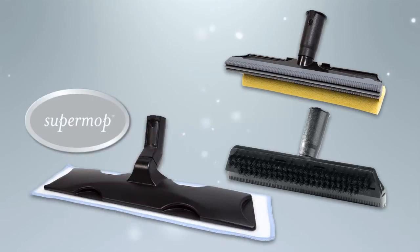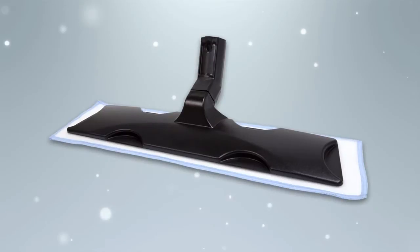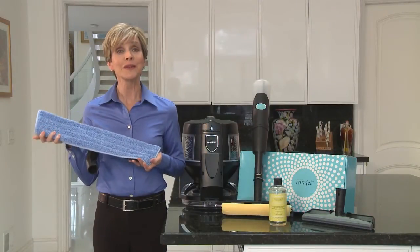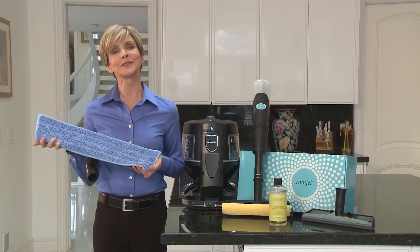Now, there's the SuperMop. It's designed for lighter cleaning jobs. Notice how much larger the SuperMop is compared to the other cleaning heads. The larger width helps make short work of even the biggest room. So, let's take a look at how it works.